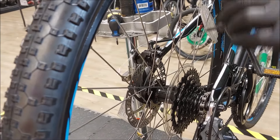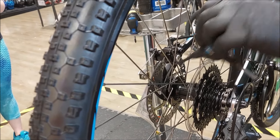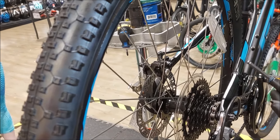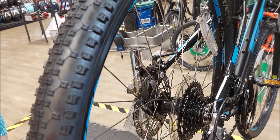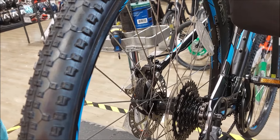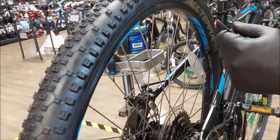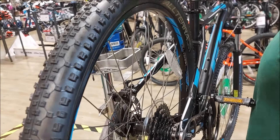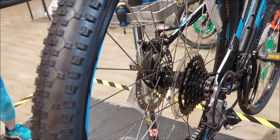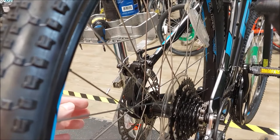The holes in the rotor also allow debris to pass through. If you've got a muddy ride and you hit the brakes, dirt will go into or completely off the rotor. You're getting metal-on-metal contact on the actual braking surface — much better than old-school pads where you had to squeeze dirt and mud just to stop.